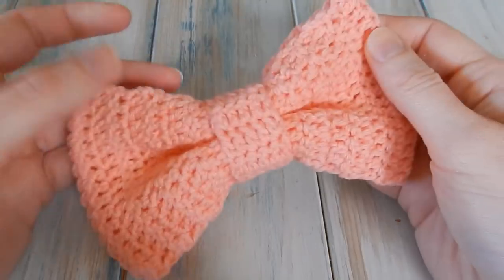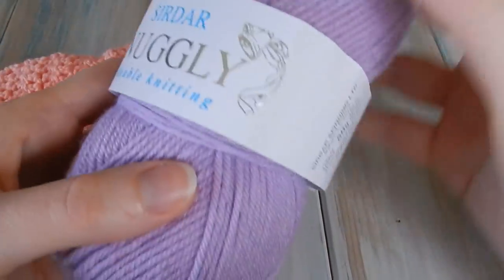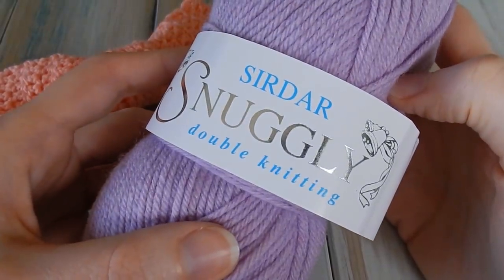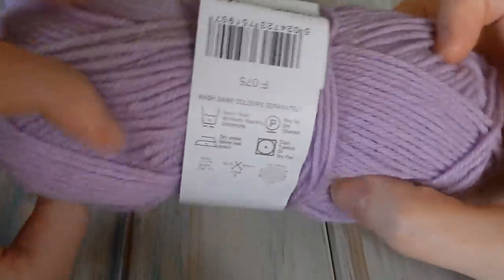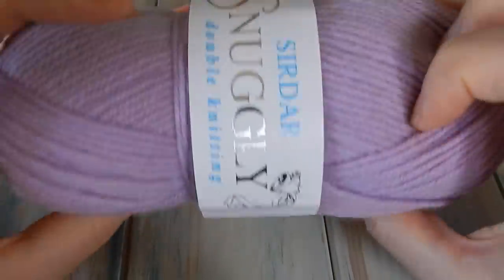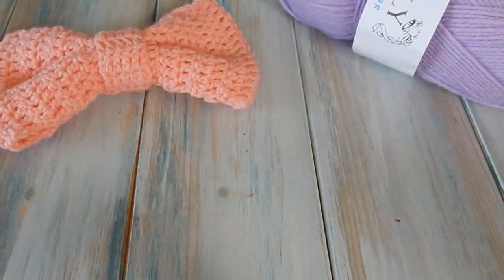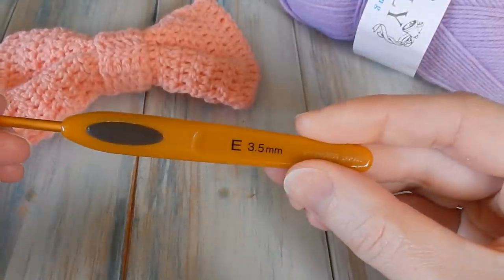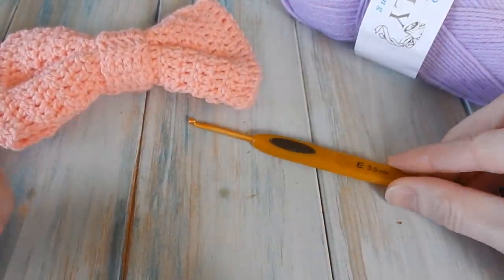For this bow, I'm going to be using some Sirdar Snuggly yarn — a DK yarn, so this is a light worsted weight, yarn weight three. I'm going to use a purple, and with that I'm going to be using a 3.5 millimeter crochet hook, an E4 crochet hook. Okay, so let's begin.